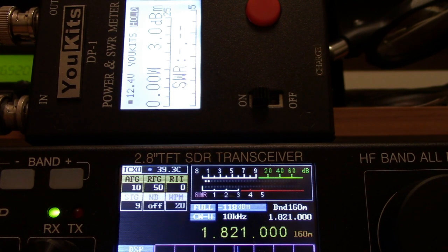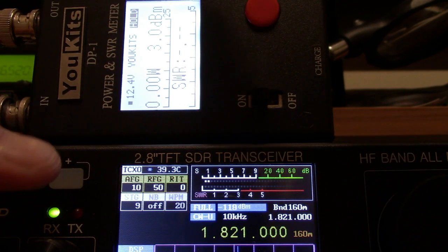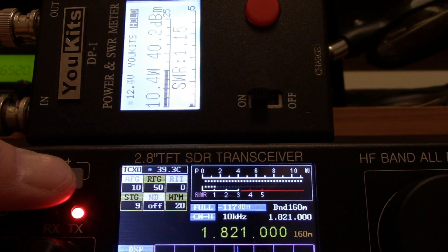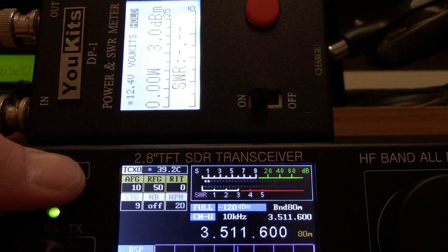I'll key up on high power to show you the output power, where I set it for 10 watts. Some bands are 12 to 14 watts out, but I have adjusted everything here for 10 watts out on CW. You can watch the watt meter — this is the UKIT's DP1 watt meter. Currently I'm on 160 meters. Here's a key up into the dummy load — there's 10.4 watts.